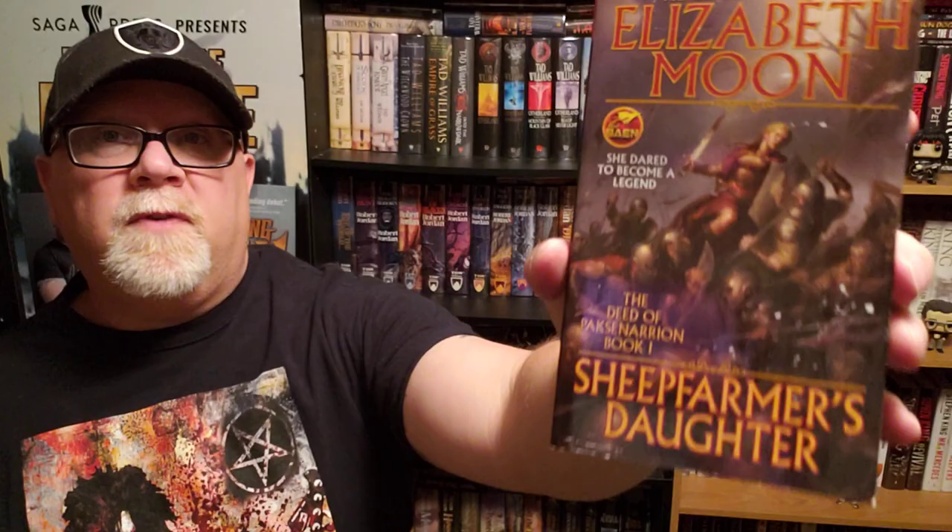Today I'm reviewing Divided Allegiance by Elizabeth Moon. This is book number two in her series — actually, it's called The Deed of Paxanarian. It's a trilogy: The Deed of Paxanarian. Maybe you saw my review of book number one, The Sheep Farmer's Daughter.